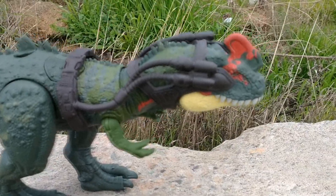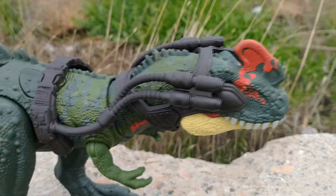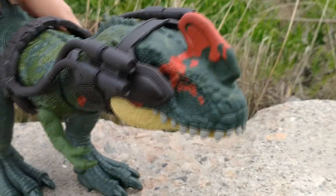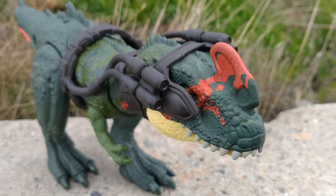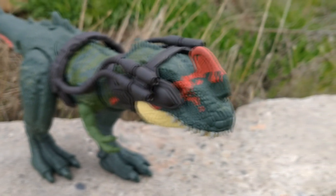Here's a look at the Cyno Tyrannis with its gear. Like I said, it was a little difficult to put on so I had to do it off camera. It looks like some laser sights or something — this really does put off some cool vibes.